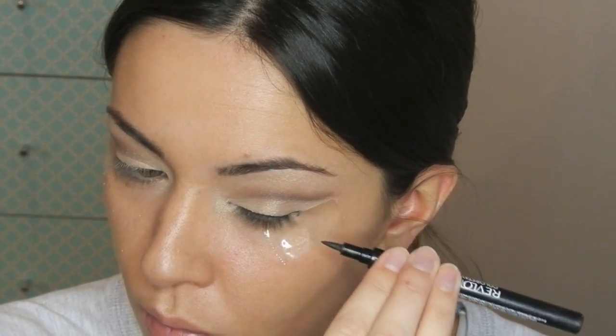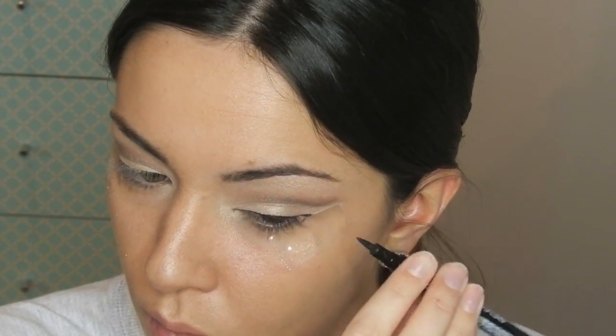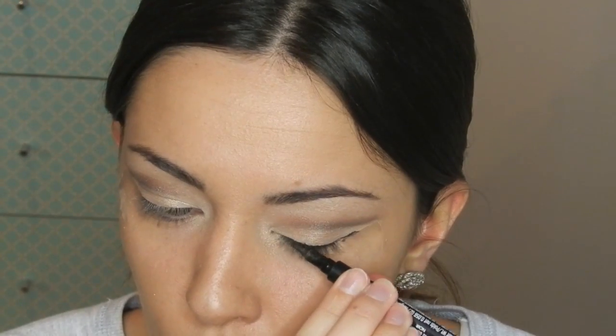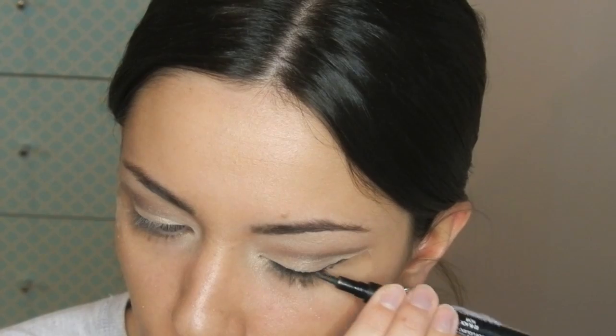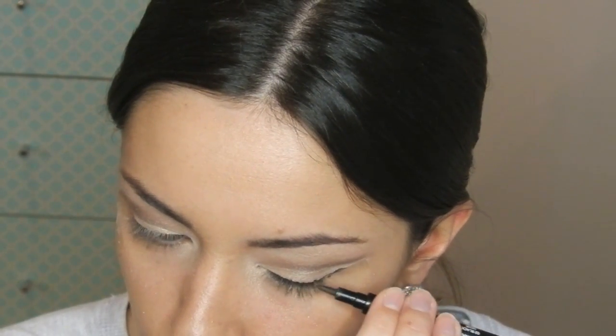Now you can definitely tell that there is a strong difference between crease and the lid. I'm going to keep blending until I'm really happy with that colour blending upwards. Onto eyeliner, I'll be using my Revlon Colour Stay Liquid Eye Pencil. I'm going to start from the centre as I always do, building the line and the flick, bringing it to the corner of my eye and using the tape to guide. I want an intense eyeliner so I'm going to keep building it up as much as possible and to try and get that straight line.